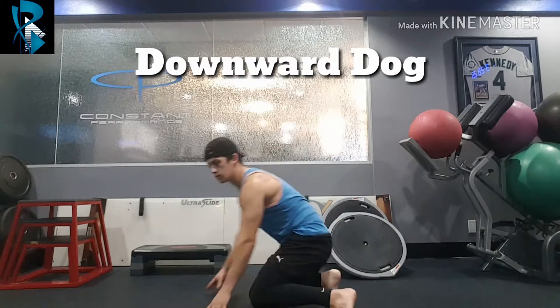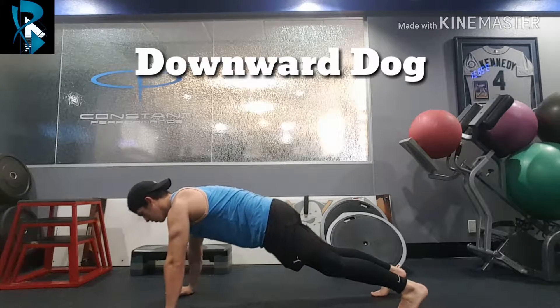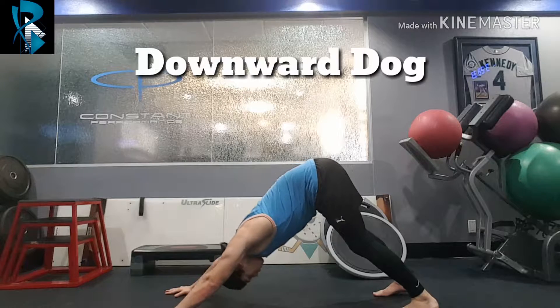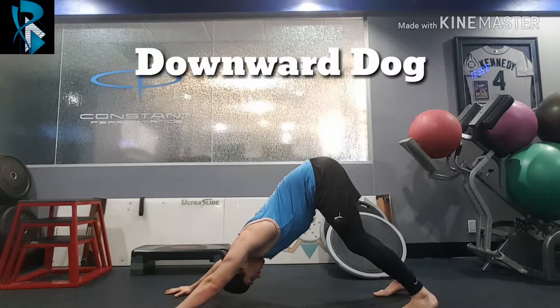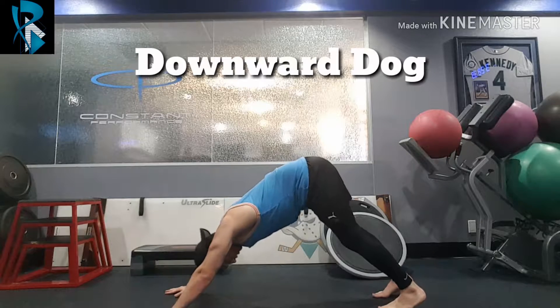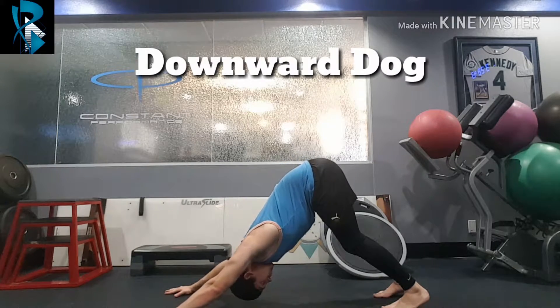This is a pretty common pose. We're going to come into almost a plank position, then shoot up bringing your head through your shoulders. You should start to feel that stretch in your hamstrings and calves — just come through, bring your chest down and head through your shoulders.